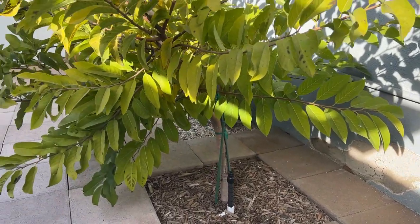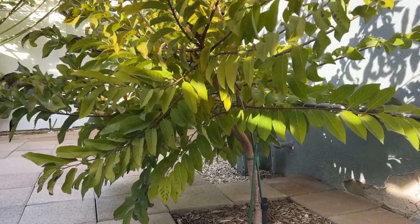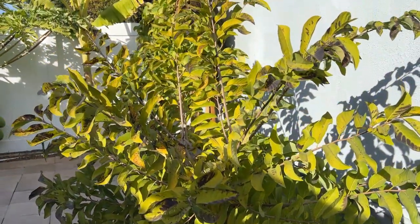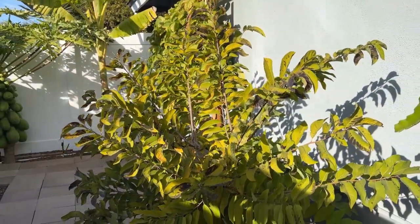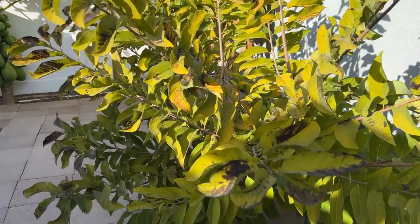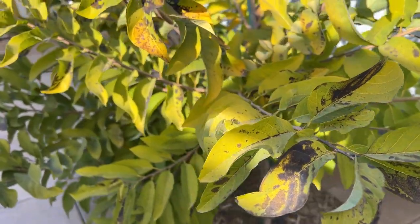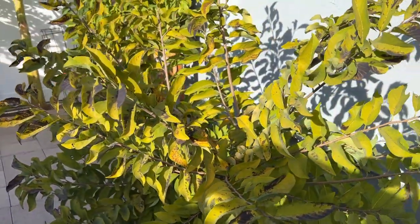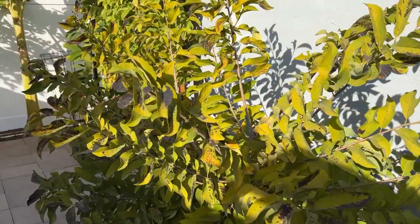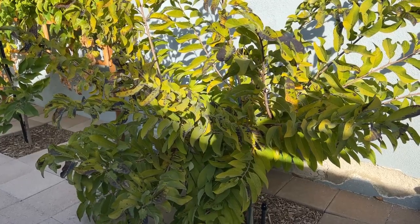Just a quick update to show you guys that you can grow sugar apple here in SoCal, but you have to be a little more protective of it in the winter from the wind chill so that it doesn't get below frost and kill it. These are the damage from the cold weather. If you like the content and want to follow me and my garden, please give me a thumbs up and subscribe to the channel. Thank you and have a good day.